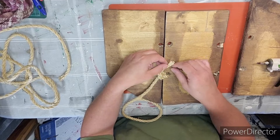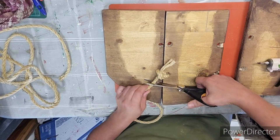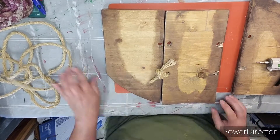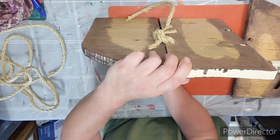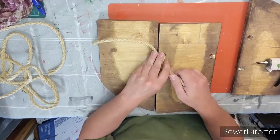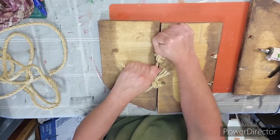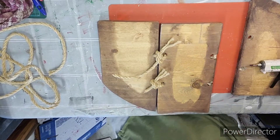I'm okay with the ends being a little frayed. We're going to do the same thing to the bottom, and then the same thing to the other side — tying in a knot, adding some glue, tying again in another knot, totally tight, and adding glue to hold those ties together.